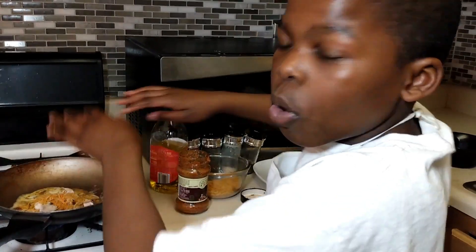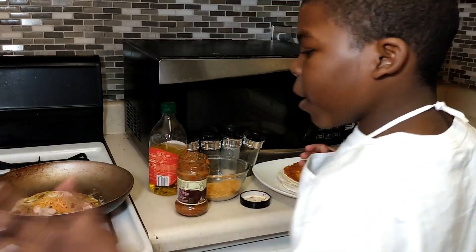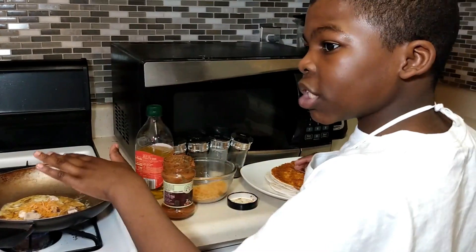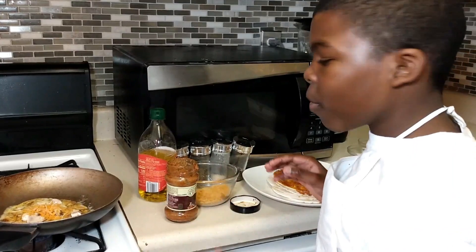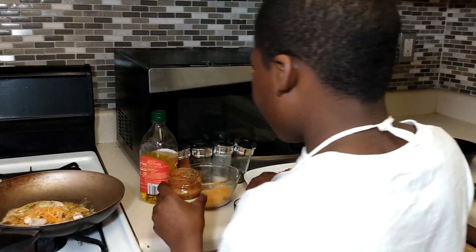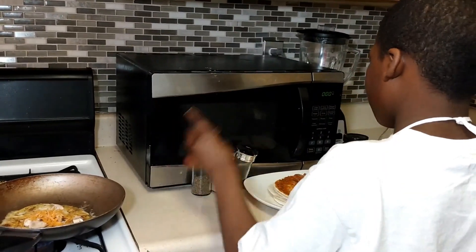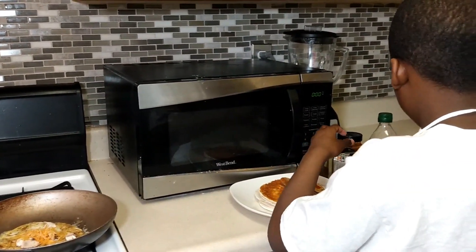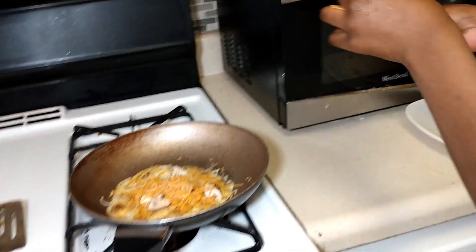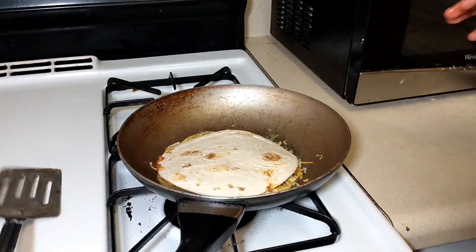Now add your cheese inside, because when this heats up a little bit more you are going to put the tortilla that you just prepped on top and push it down with your spatula. The cheese is going to act like a glue to hold the tortilla down to the eggs.